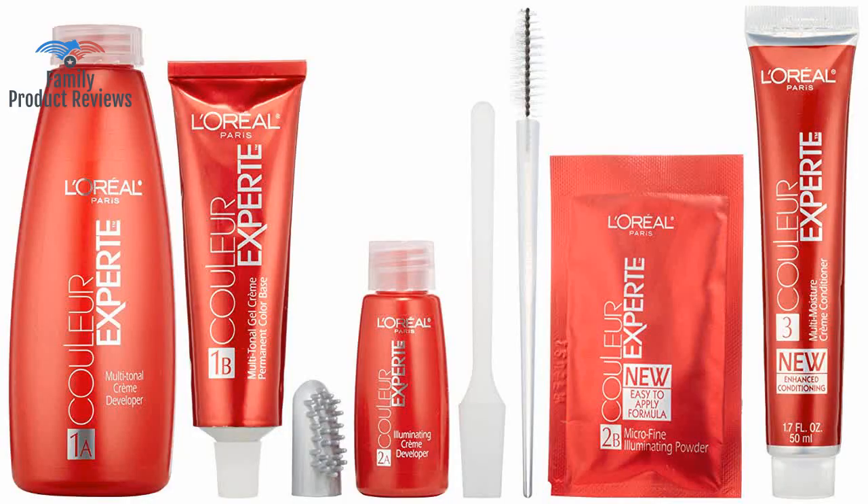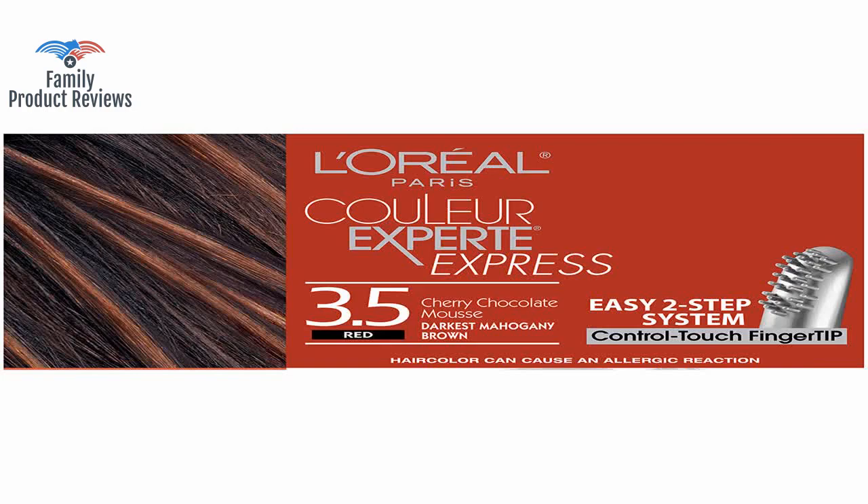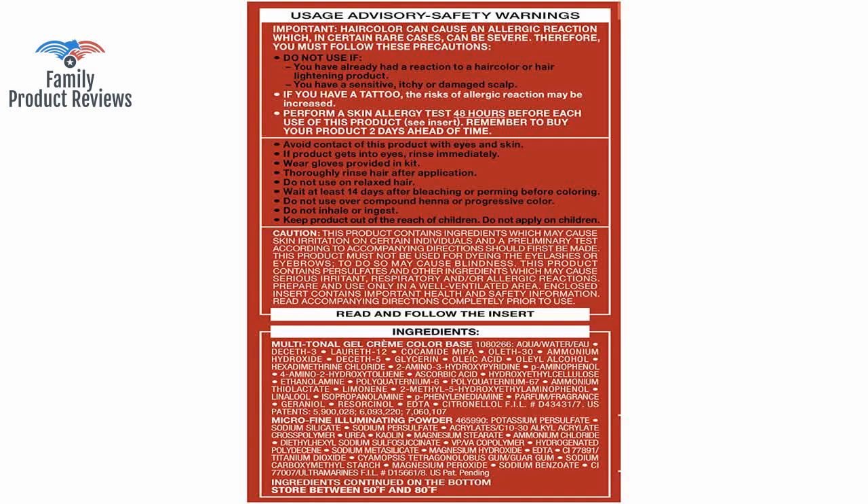The all-over color and highlights only 30 minutes claim on the front of the box is misleading. Depending on how many strands of hair you cover, you can go from subtle highlights to bold ones.